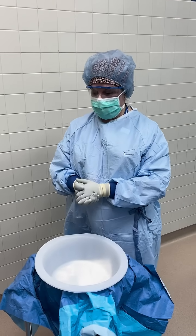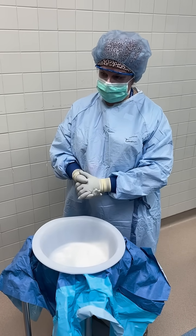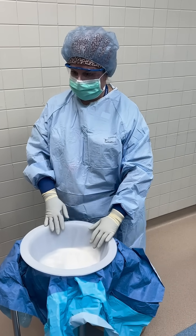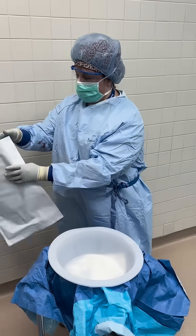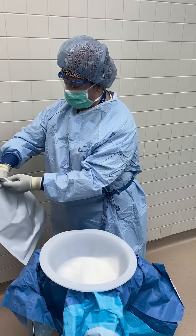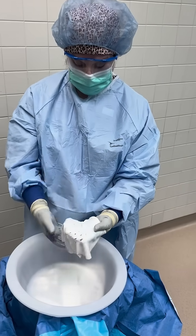I'm going to show a little video as to how I prepare the Flex HD. First I change my gloves and then I'll have the nurse open up the package for me. I personally am going to be the one to handle the package and remove it. This is what the implant looks like — it's not sided.